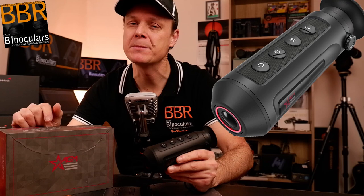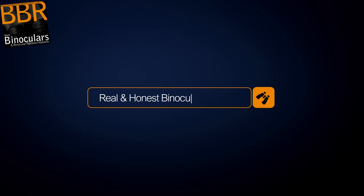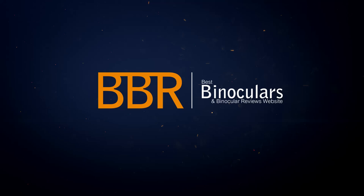In this video, I'm going to be reviewing the ASP-Micro TM160 Thermal Imaging Monocular from AGM, and I'm going to start right now. Hello, my name is Jason and welcome to Best Monocular Reviews.